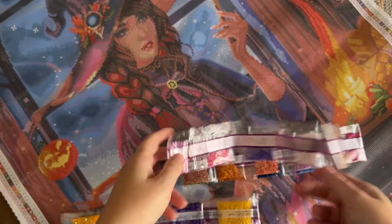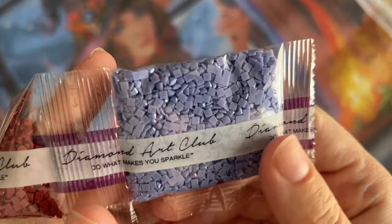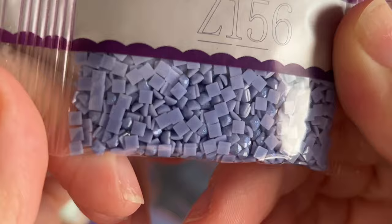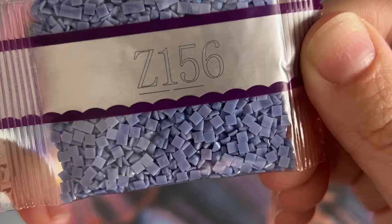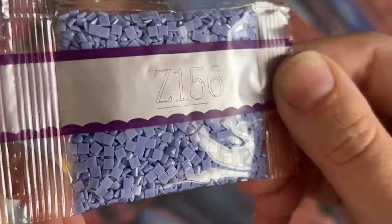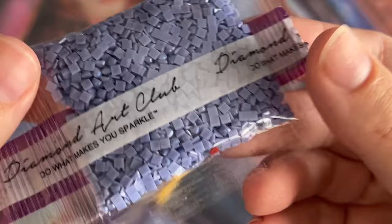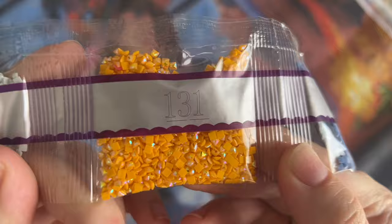That's our first AB color. I'll go through and show you where each of the special drill colors are going to be found on the canvas once we're done looking at all the colors. Here we have Z-156 — this is our first fairy dust color. Fairy dust diamonds have a much more subtle effect — they have a glitter coating on the top that has a pretty and subtle shimmery effect. It helps them stand out from regular diamonds but it's not quite as striking as ABs are. Fairy dust diamonds are actually my favorite kind of special drill that Diamond Art Club has, though they're very very subtle. This first one is kind of a pretty pale lavender. And then here's our next AB color, 131 — a nice tangerine orange AB.